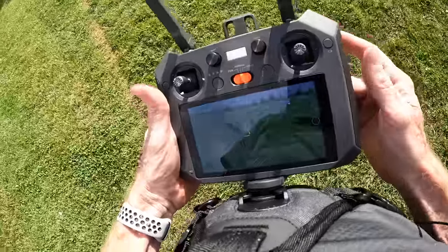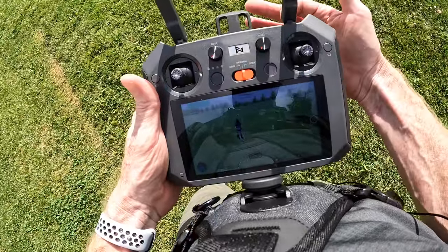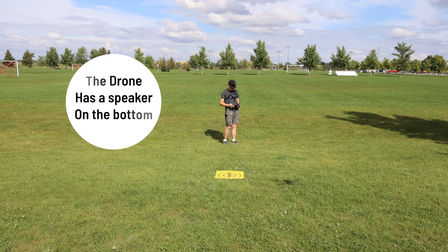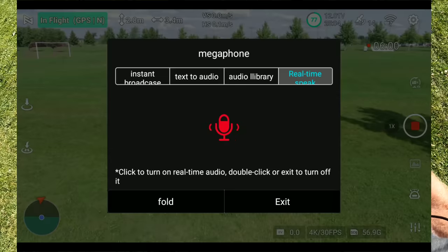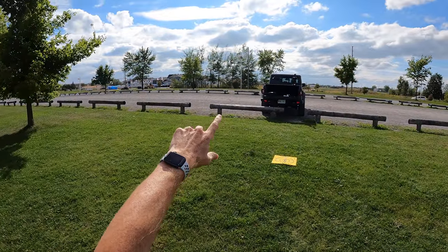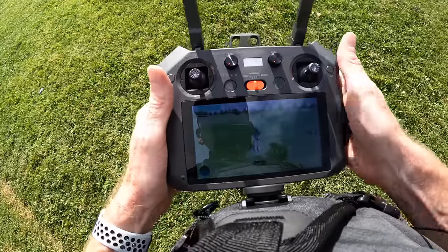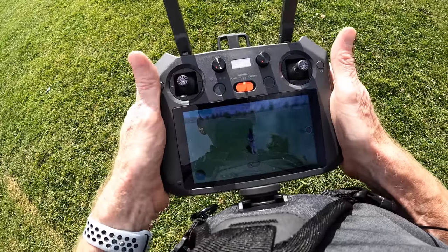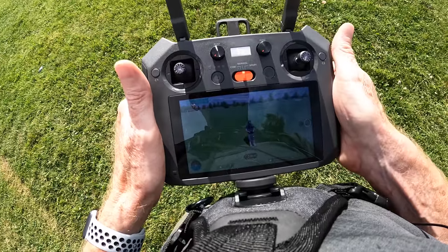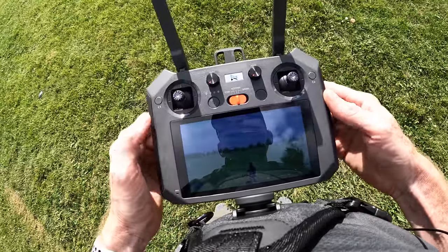Scrolling back out returns you to 1x zoom. There's also a momentary switch that activates the microphone — holding it lets you speak and your voice comes out of the drone's speaker, which is pretty cool. On the back of the controller there are two assignable buttons: the left one I set to show battery status and flight time, and the right one I set to toggle the camera between looking down and looking forward.